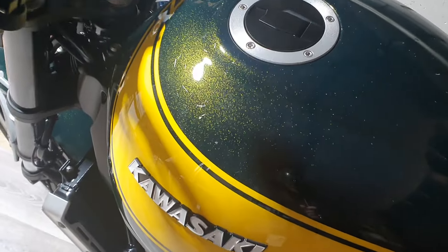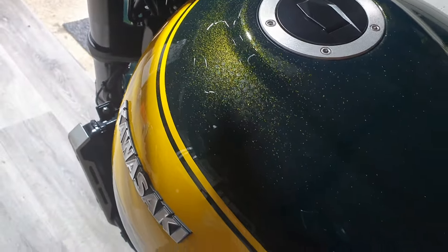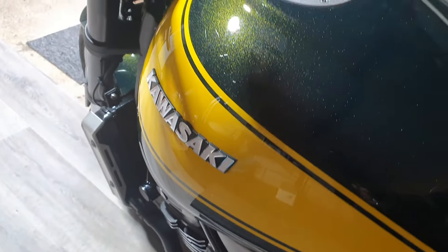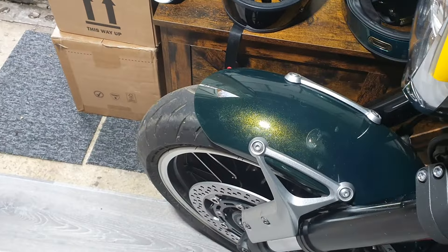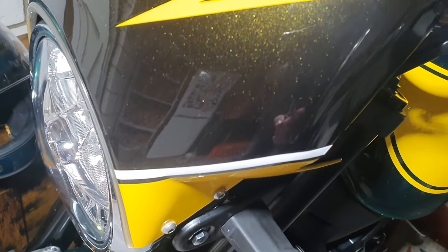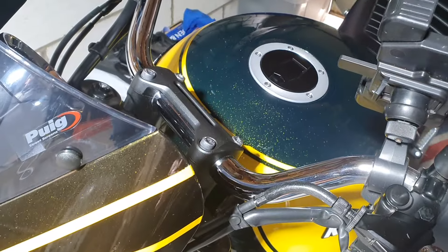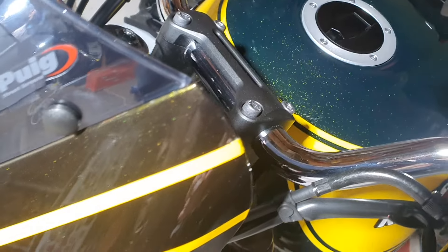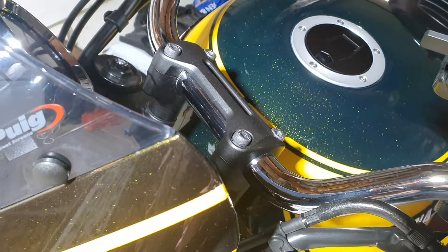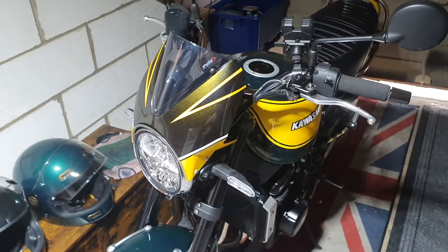Look at this — can you see the sparkle on the tank? It really is incredible. I know I harp on about this bike all the time, but it really is beautiful — even the mudguard. And even the bikini fairing, which is obviously not standard, still has the metallic fleck in there. Looking at that, it actually looks like a different green, doesn't it? I've only just noticed that, but it's fine. Anyway guys, have a great day and I'll catch you on the next one.